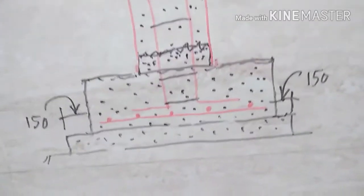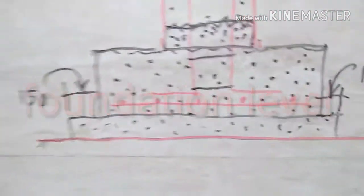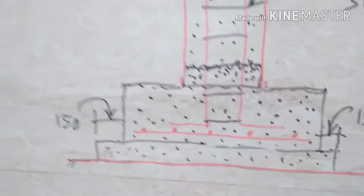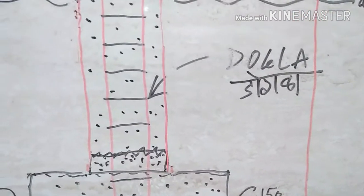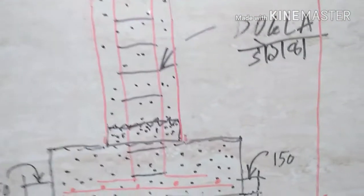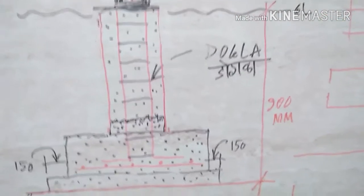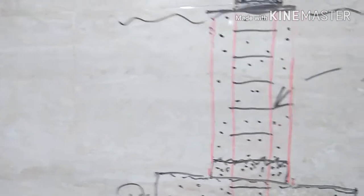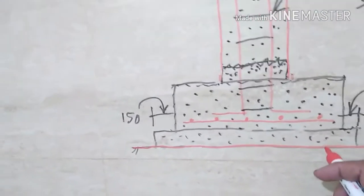Let us revise what we have learned. We started with the foundation level — first question is: who decides this foundation level? The RCC consultant is the person who tells you where to start your PCC. As per the code of practice, the depth from ground level to this PCC should not be less than 900 mm in any case. This must exceed 900 mm — approximately three feet. No footing should be shallower than three feet.